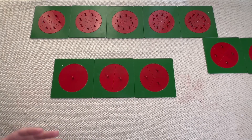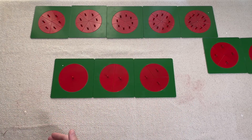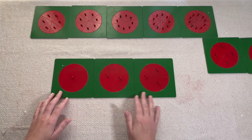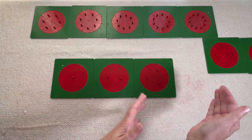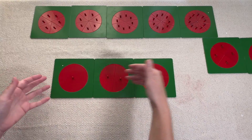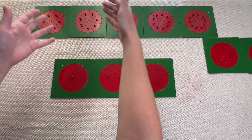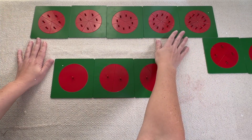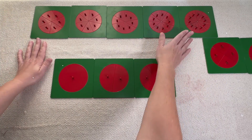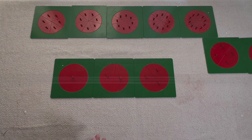That's why when we talk about starting fractions at three years old, this is what we're talking about — we're just giving them that impression. After I demonstrate this, I would invite the child to have a turn. Once they're working comfortably with these three, we'll move on to the next set and keep adding on. Once they're comfortable working with the first tray, you can invite them to work with the second tray, which has more pieces and is more complicated. Take your time and introduce it slowly — that's the entire first part of the first lesson.